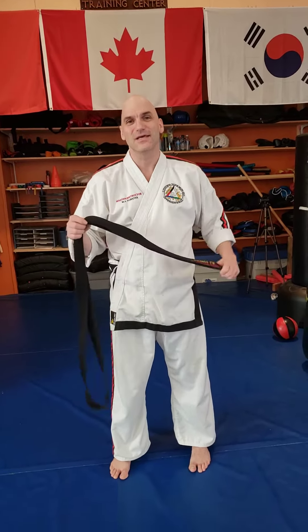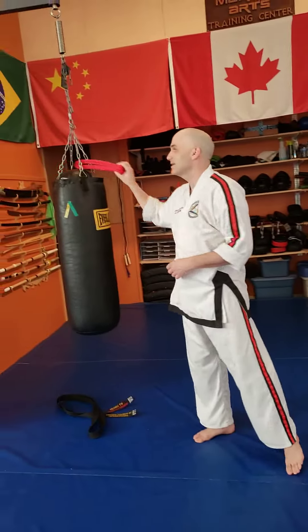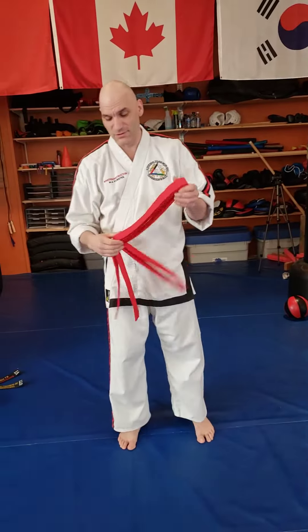Hey everyone, Master Forster coming to you again from York Martial Arts Training Center. You'll notice that I don't have my belt on yet, so this video is to show you how to tie a belt. I'm not going to use my own belt as the black belt doesn't show very much detail. What I'm going to do is grab a red belt so you can see a little bit about what's going on.